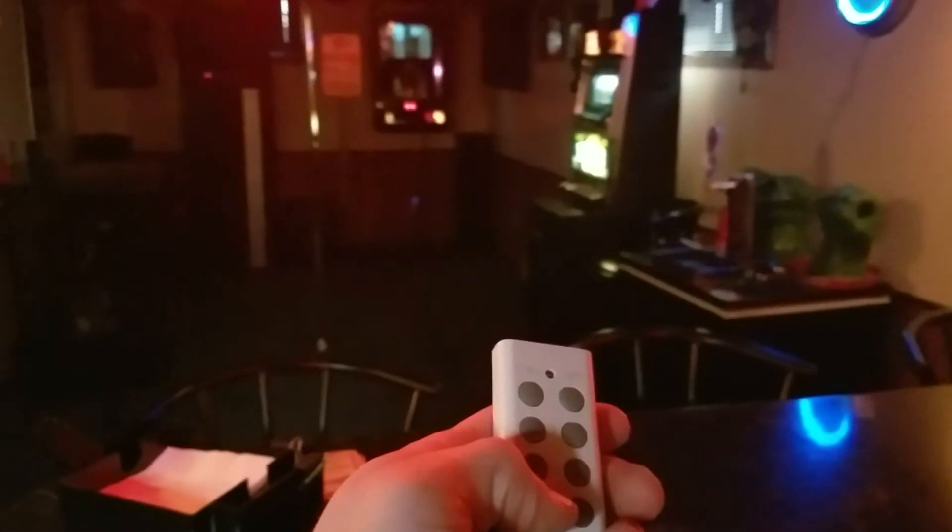This is the bar. I have everything hooked up on these — this remote controls all these things that you plug in whatever you want, so I just press the buttons and now everything's on. I don't have to go around flipping switches or plugging things in.